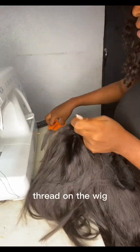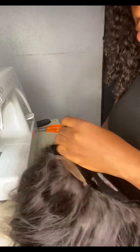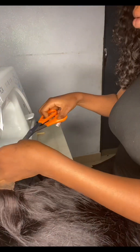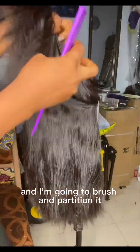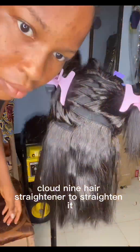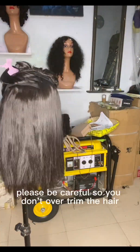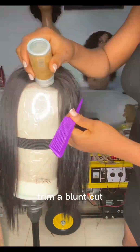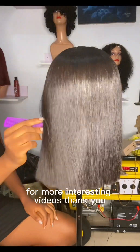I'm going to trim off the extra thread on the wig, then wear it on my dummy head, brush and partition it, and use my Cloud9 hair straightener to straighten it. After that, I'll use a clipper to trim — please be careful not to over-trim the hair. If you want to learn how to professionally trim a bob cut, watch my next video. Also like this video and subscribe to my YouTube channel for more videos.